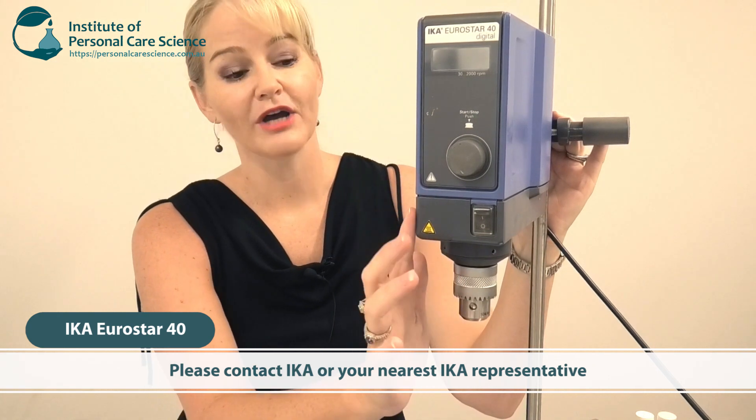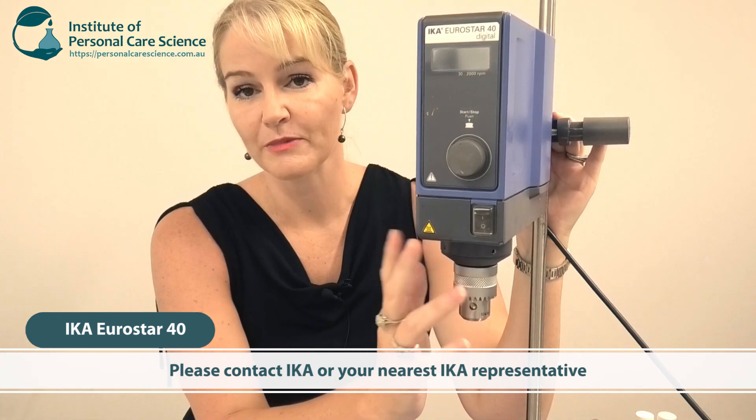This particular video I'm going to be focusing on lab stirrers. If you have questions about any of this equipment please contact Iker direct to find your nearest representative. We don't actually sell these machines — I'm just giving you an unbiased opinion about different lab equipment as part of this video.